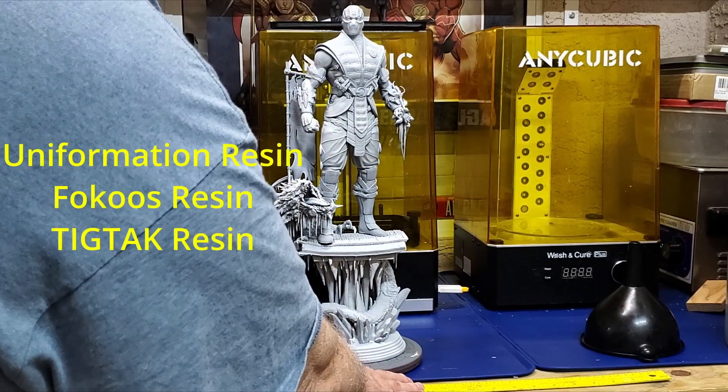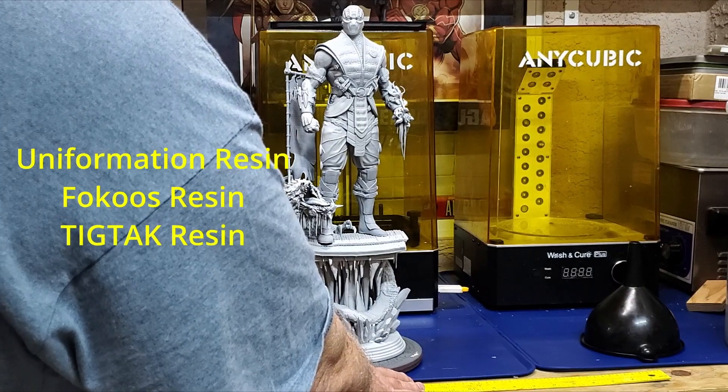This was done in various resins — it was TicTag, it's a Focus resin, and I had a couple of different resins that I used.